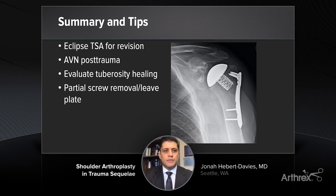In summary, I think the eclipse is an excellent implant for this type of problem, can restore patients' function and bring them back to their activities as soon as possible. Thank you for listening.